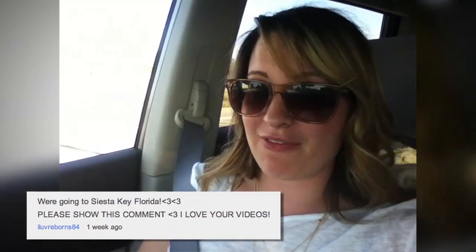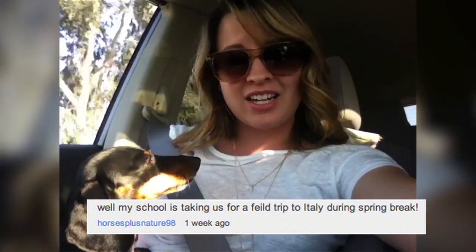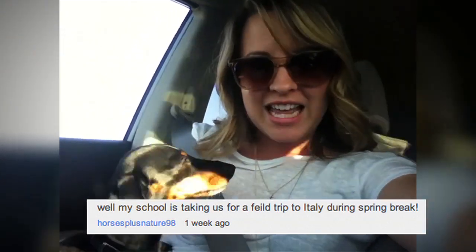Hey guys and welcome to this week's Cake Talk. Last week I asked you where and what are you doing for your spring break vacation. I'm on my way to go see my family — that's what I'm doing. ILoveBorns84 said she was going to Key West, Florida — lucky! And HorsePlusNature98 says their school is taking them on a field trip to Italy.